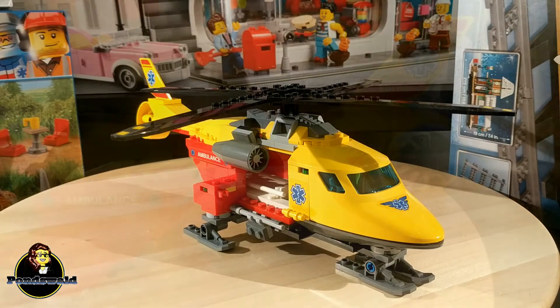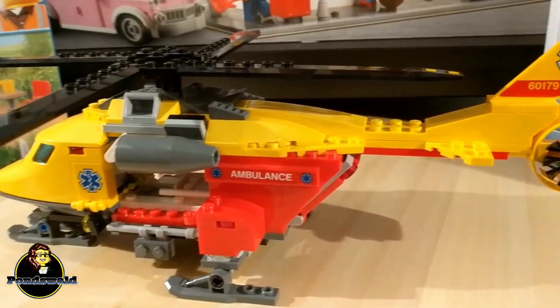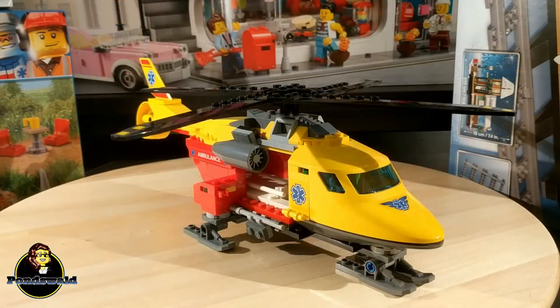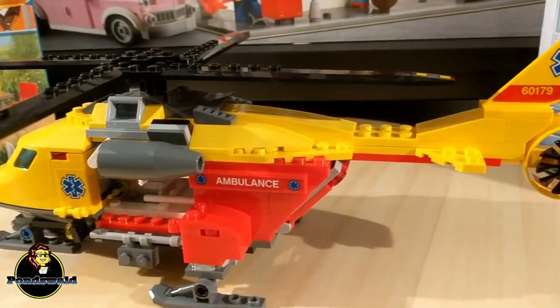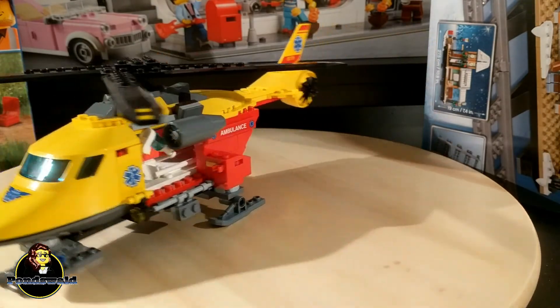LEGO obviously knows we really love helicopters, and we really do — so they keep making them and we keep buying them. This one is actually really one of my favorites. I had the police helicopter before and that one looked awesome as well, but in this case I love the colors. I love the stickers on it — I'm not really a big fan of stickers, but if you get them on right it really gives it a little bit extra. And I love all the details on it; there's just so much to play with.